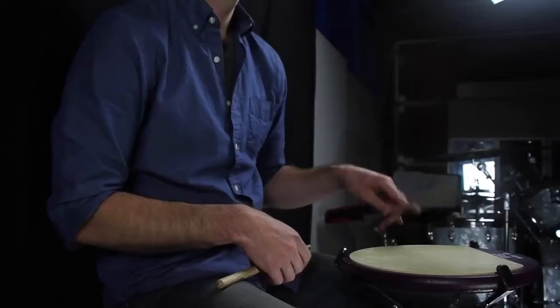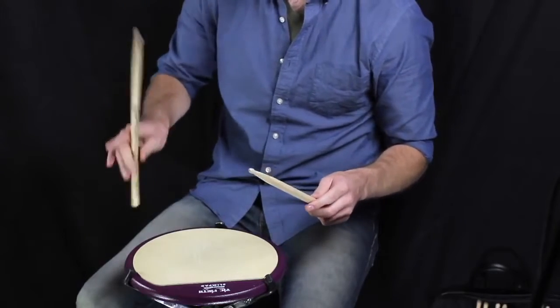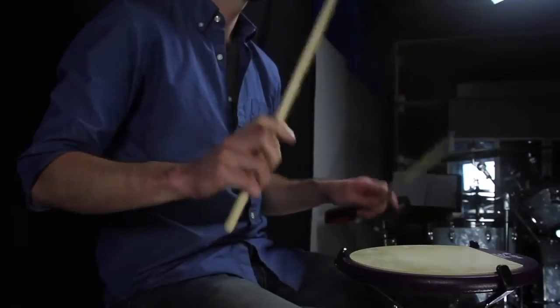It's just been a really great product, and I've got nothing but good things to say about it. I would highly recommend you pick up the pair if you teach at all, especially for beginners or even older students too — I've had some success with just kind of refining that basic approach of fulcrum and back fingers. It's really invaluable.